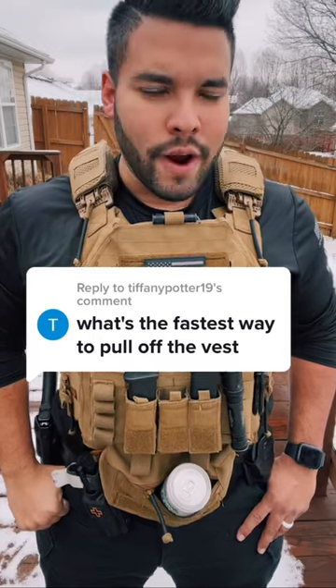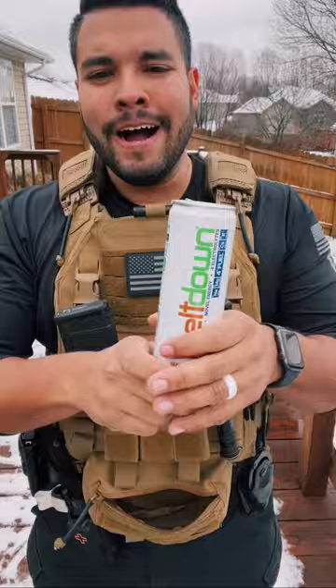What's the fastest way to pull off the vest? Good question. Here's the thing — if I were to get injured while I was wearing this vest, it'd be a simple way to take this off of me.